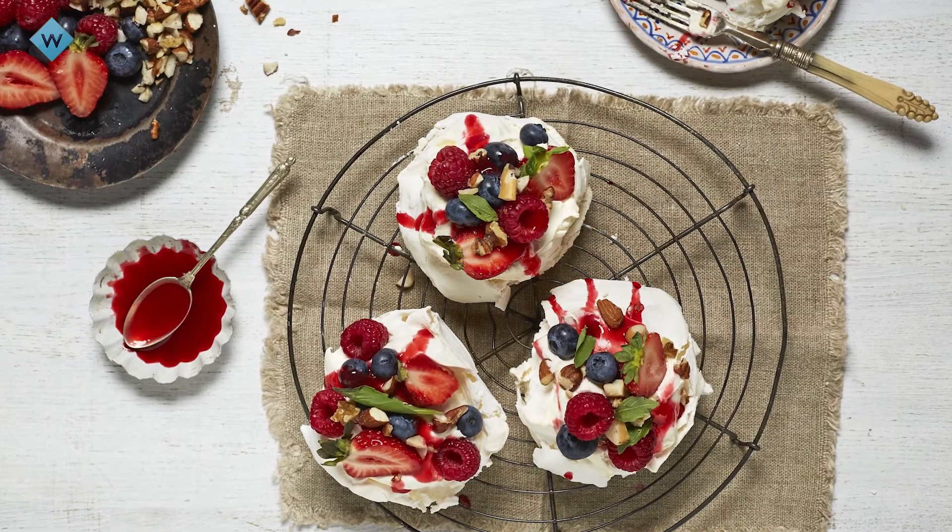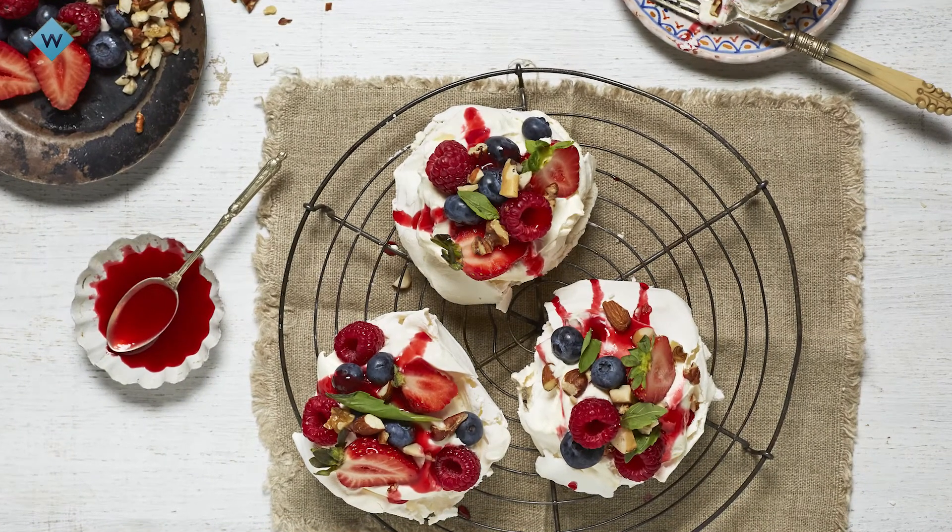Hi, I'm Sarah Todd and today I'm going to show you how to make a pavlova with that crispy outer crust and that chewy marshmallowy inside.